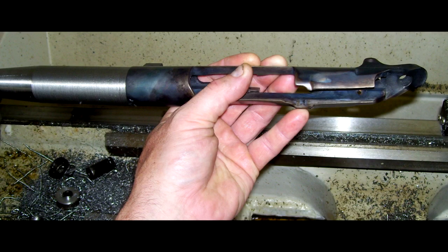Once the chamber has been cut down to the last 50 thousandths of an inch, I'm going to test fit the receiver by screwing it up onto the barrel. Then I'm going to use a finish reamer to finish reaming the last 50 thousandths and set the headspace for this cartridge by hand.